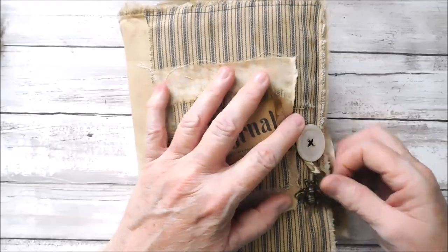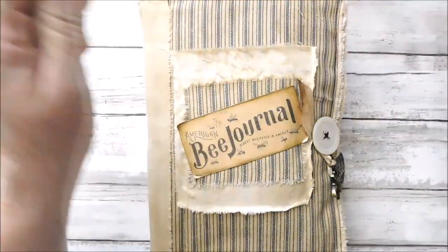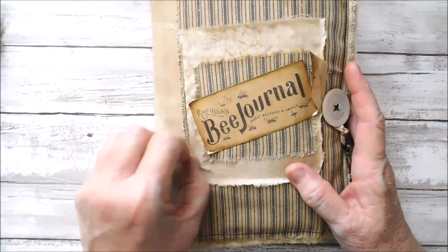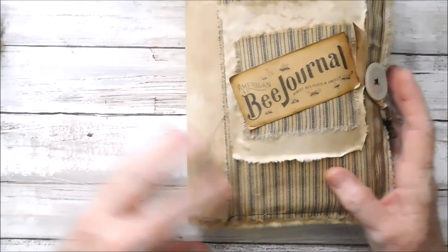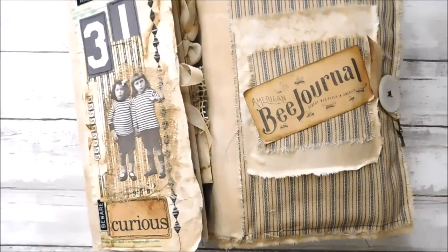I hope that you enjoyed that. I was really happy to get the bee journal done — I had been working on it for several weeks. So anyway, there are the journals, guys. And I thank you so much for watching. I will catch you in the next video. Have a great day, guys.